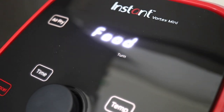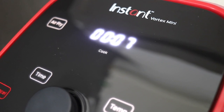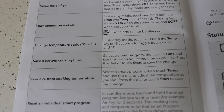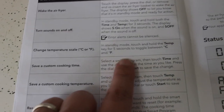Here's what it looks like when the air fryer tells you to turn or toss your food — it displays the message and then goes back to the cooking time if you ignore it. A couple of other helpful things: you can toggle between Celsius and Fahrenheit depending on your preference.